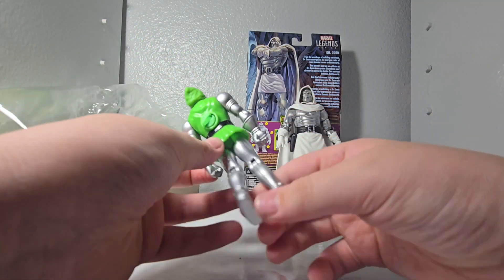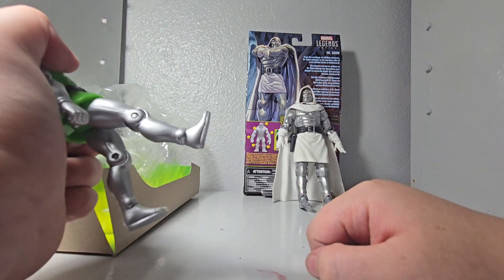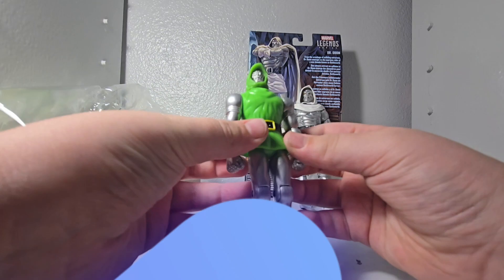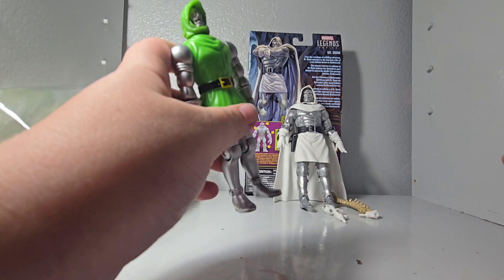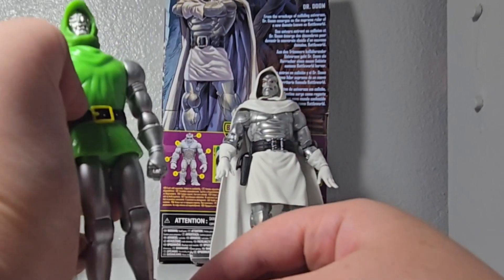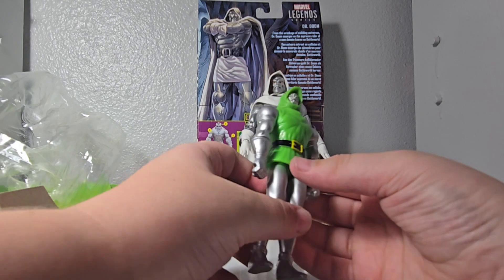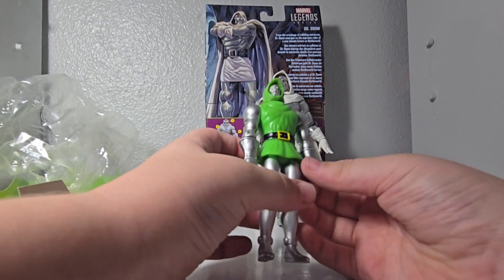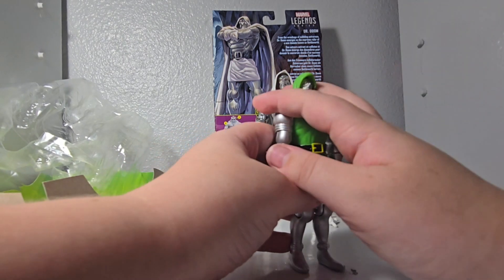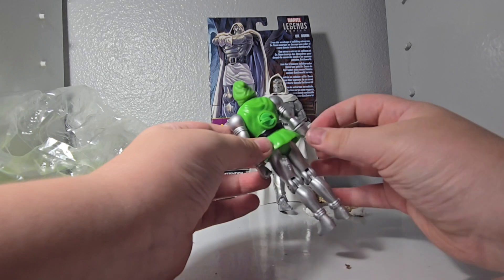For movement, you can move it like this — you can only move it back, or bend the knee. But you can't bend the leg up; you can only go this far because of the skirt thingy. For eight dollars, this is pretty good too. It was probably pretty high quality when it was made, and it's still good quality — it's hard plastic.